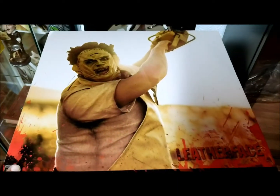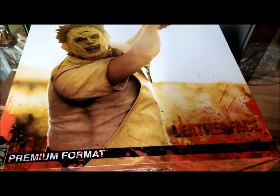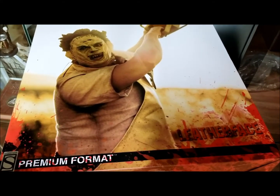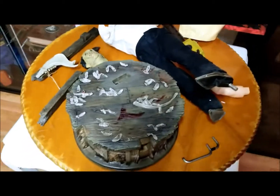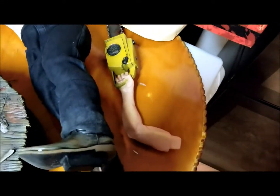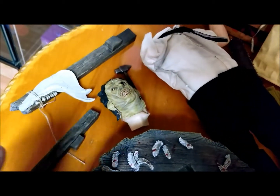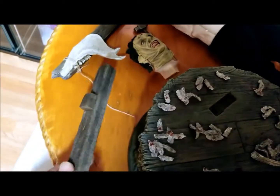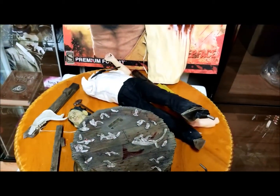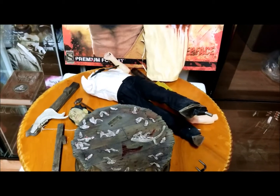Let's take a look at the Leatherface premium format figure — this just released in early 2018, maybe December 2017, so it's a rather new figure. Here's a quick look at all the different parts that come with the statue. There's the base, the body, the left arm with the chainsaw attached, some other connector pieces, the Leatherface head, a hammer, and the bloody apron — they did a really good job on the bloody apron. I'm going to put this all together and we'll take a final look.